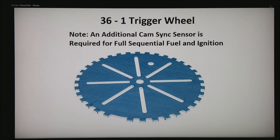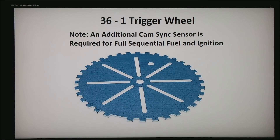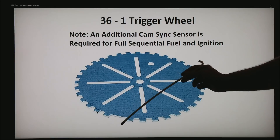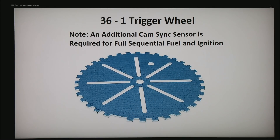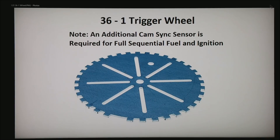Here is a typical 36-minus-1 trigger wheel. Notice that there are actually 35 evenly spaced teeth and a single tooth has been ground away. What the ECU can do is find the first tooth after the missing tooth, but you have to add an additional cam sync sensor to get full sequential fuel and ignition.